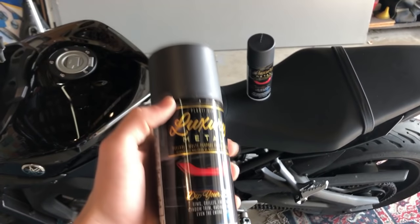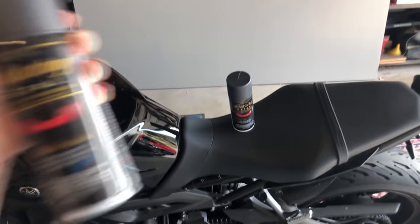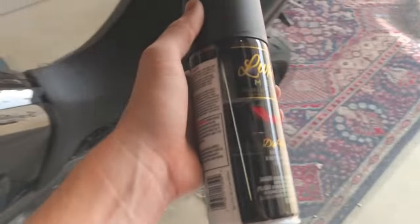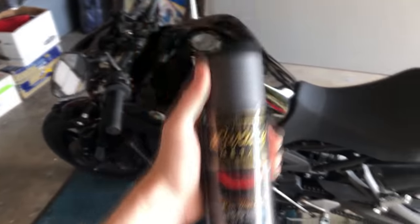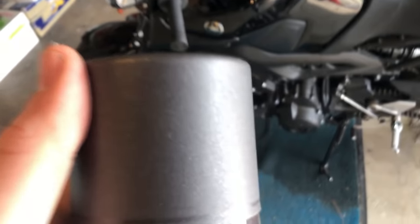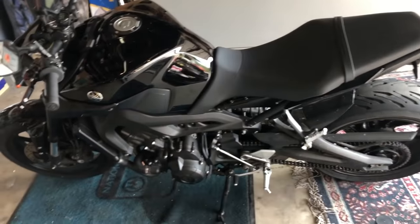I looked at the can a little closer and it is actually plasti dip - I thought it was a knockoff brand just because the can looks way different, but they made it look a little more luxurious to sell to the higher-end ricers. They've even got a BMW i8 taillight on the label, so you go plasti dip your Honda Civic and it becomes a BMW - that's what they're advertising. I'm a little more confident in the quality now that I know it's actually plasti dip and not something like Flex Seal brand.